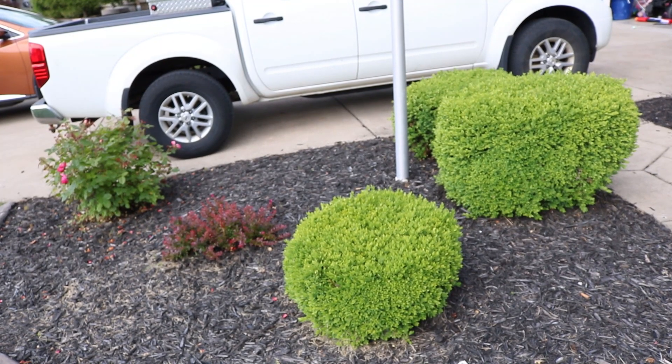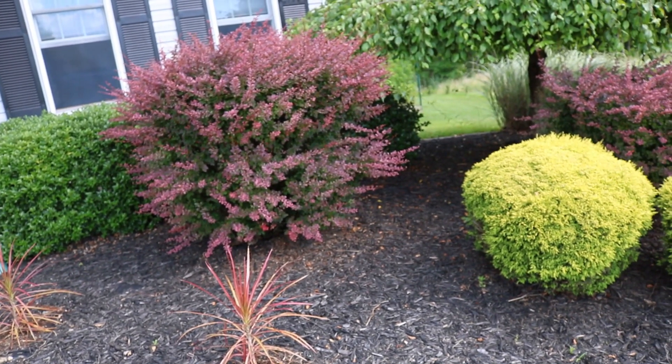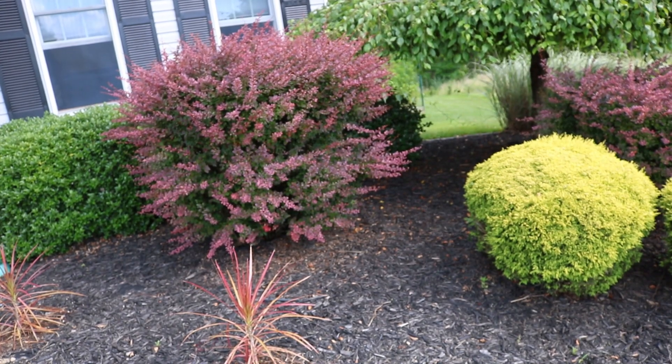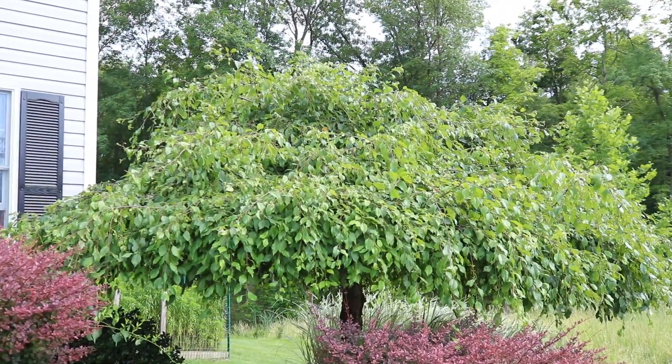This Japanese maple, we're going to trim that tree up. The hedges right here, we're going to trim those up. We got the lebouche right there — we're going to trim those up. I'm going to show you that in this piece of tree right here.